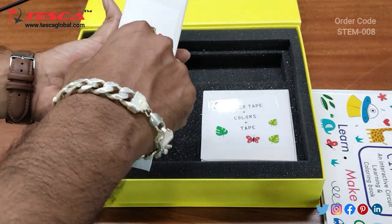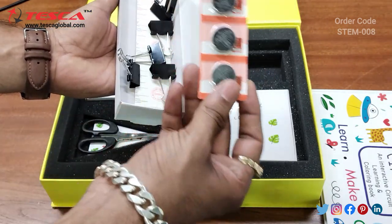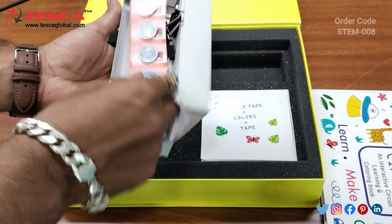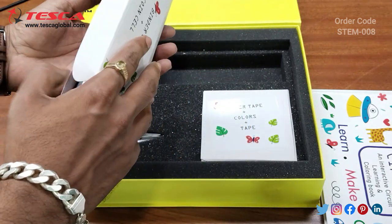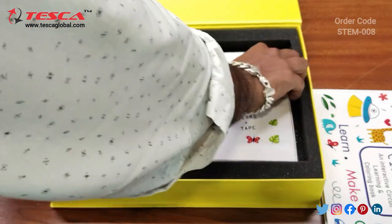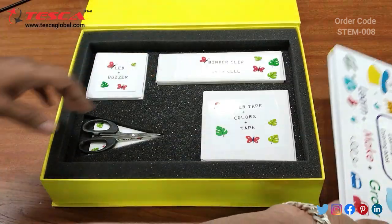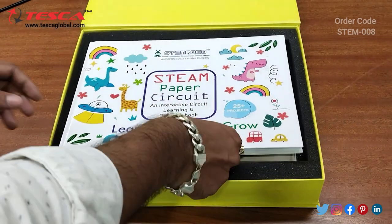And this is the binder clip plus coin cell. These are the battery cells and these are the binder clips. So these are the things which come inside this stamp paper circuit.